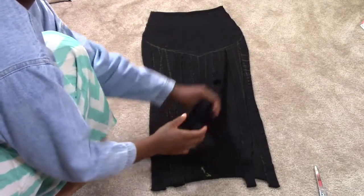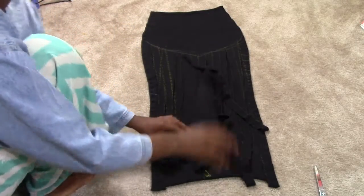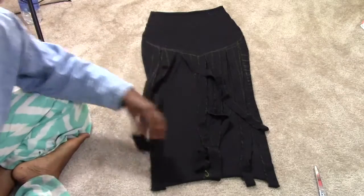Do the same thing on the opposite side. You will notice I did the fringe lines for the front but I didn't do them for the back — that's because the back lines need to be drawn separately. If you cut the front and the back at the same time, your skirt will be too short in the back and you will have to start all over again. So please do your front and back separately.